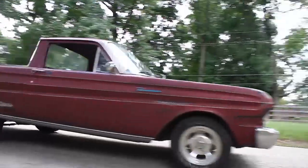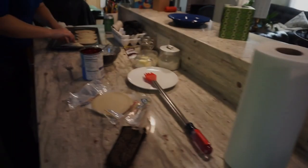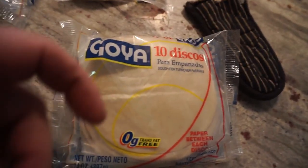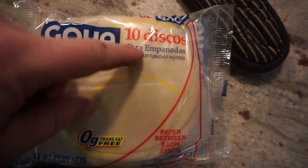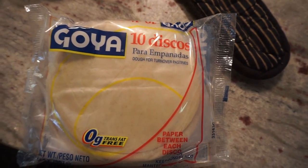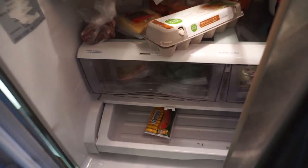So if you guys are wanting to try this at home, this is what you look for. They've got them at Kroger and various different places you get food. All they are is para empanadas. They're going to be in the frozen section. You get them and put them in your crisper and they will thaw out over two or three days, and they'll keep in there for a very long time.